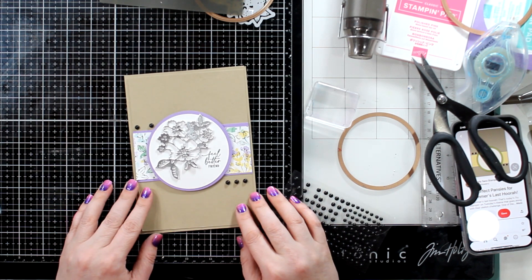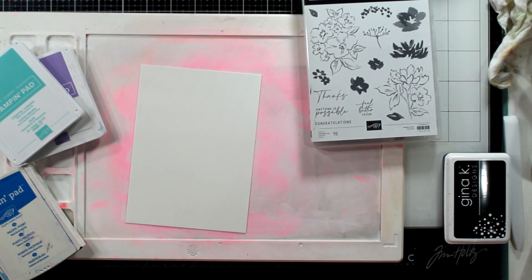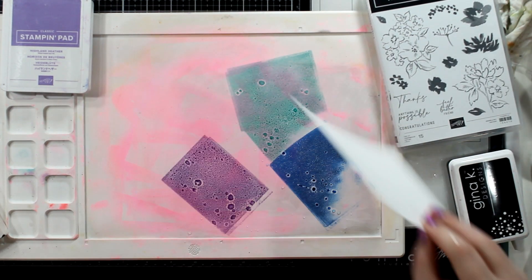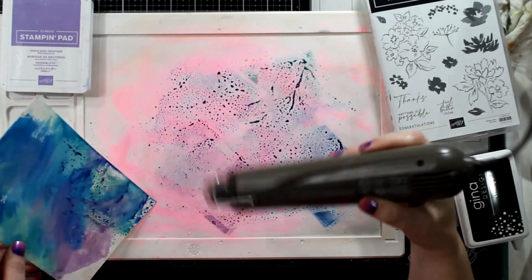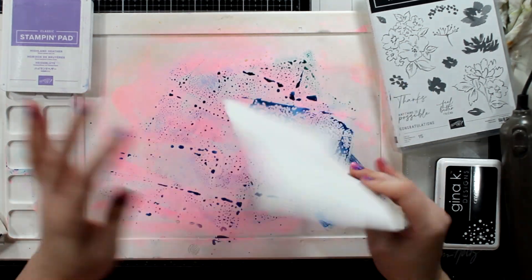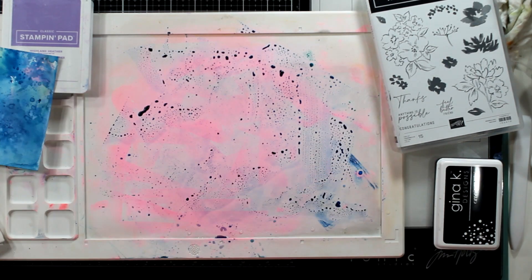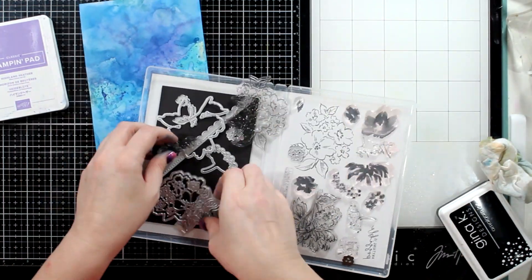So I started out in a different direction and I thought I would show you what that was. I'm going to start out with some Coastal Cabana, some Pacific Point, and some Highland Heather and do the smushing technique. This is my water media mat — I'm going to push my ink on the mat, add some water to it, spray some water on my watercolor cardstock, and then smush my paper into it, drying it in between each smush so that I get some texture. Great texture! At the end I did try to use this with some basic white to see if I could smush, but it was a hot mess because the watercolor paper just doesn't work that way.